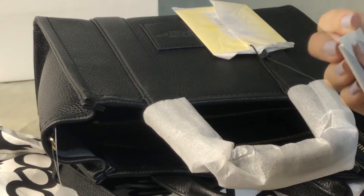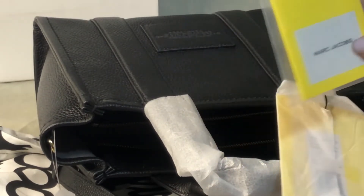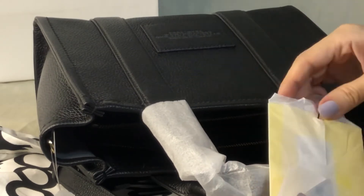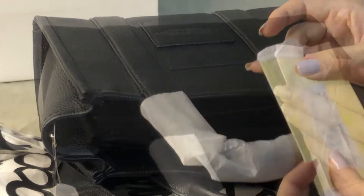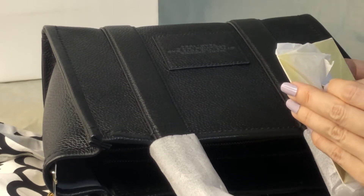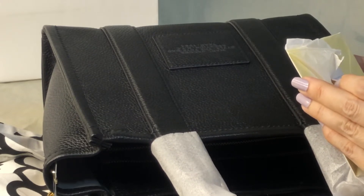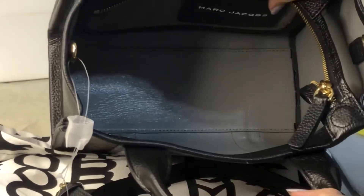This is a retail item. The tag is also in yellow — I think it's uniform with the bag. The item number is H009L01SP321 and the color is black, so the color code is 001. Now let's take a look at the interior.